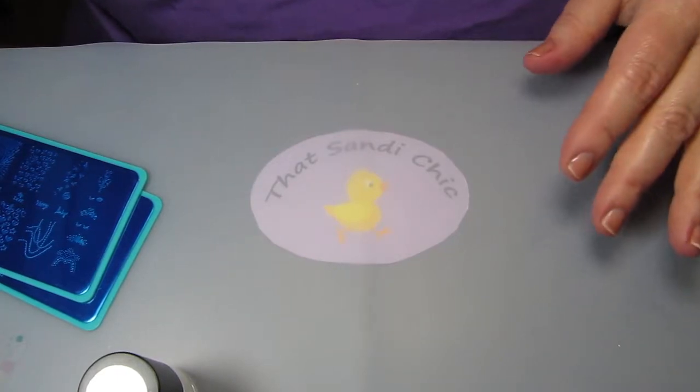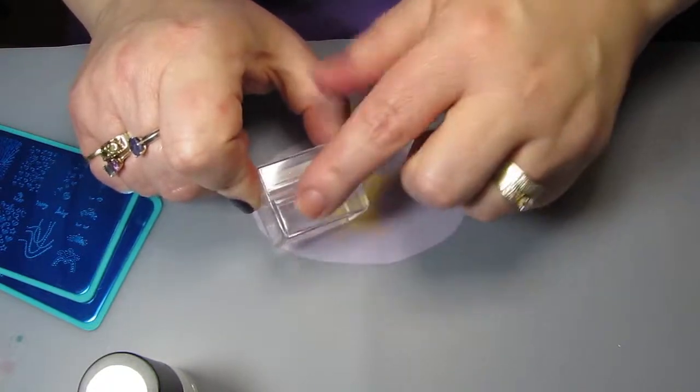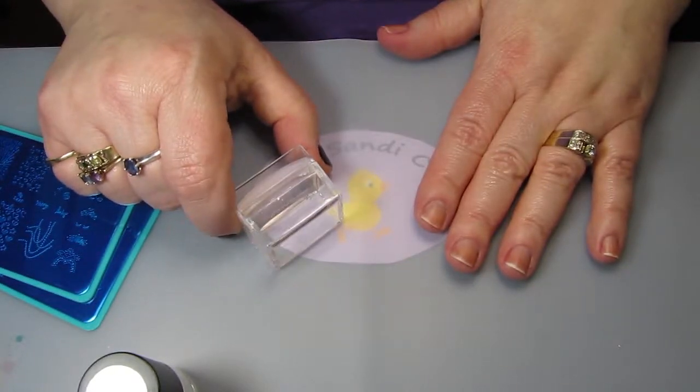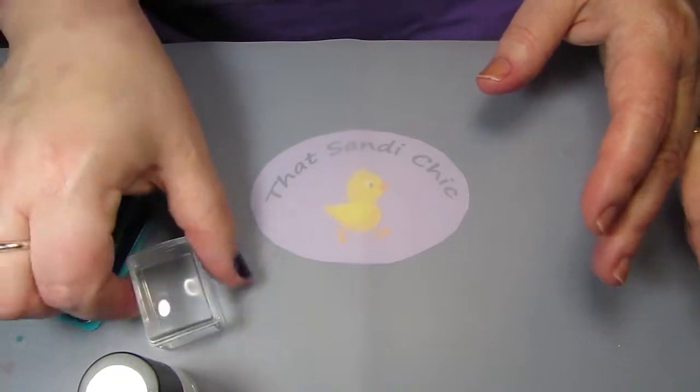I'm going to get all set up here. As you can see, I do use my Ice Cube stamper all the time — I've used this one so much that I've taken off the writing. So these are my go-to stampers, I really love them. We are going to use the new one though so that I can show you.